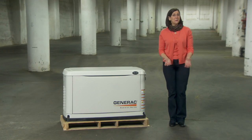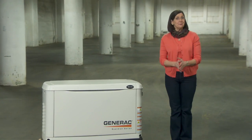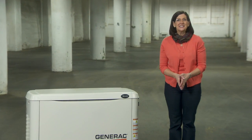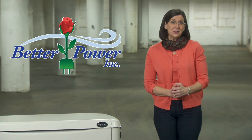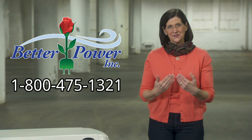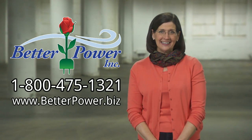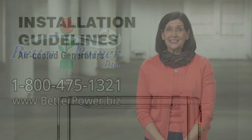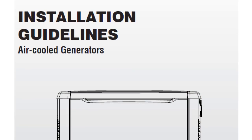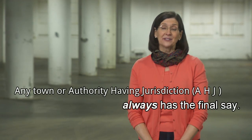We won't comprehensively cover every situation you'll run into, but this can help you navigate many issues you'll encounter in a residential install. BetterPower makes it easy to get all the installation parts you need, and because of our volume, we can offer you very competitive pricing. Be sure you consult the corresponding Generac installation guide and technical bulletins before your installation, and remember that any town or authority having jurisdiction always has the final say.